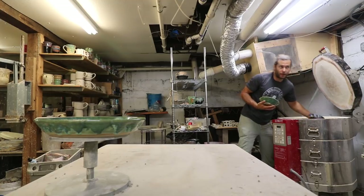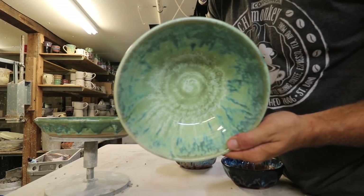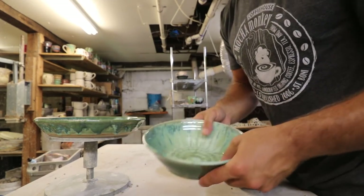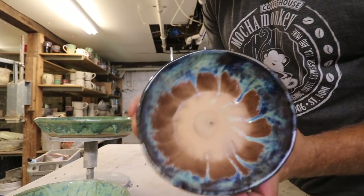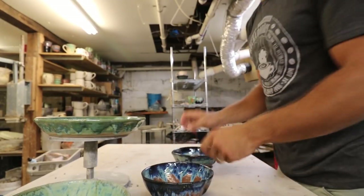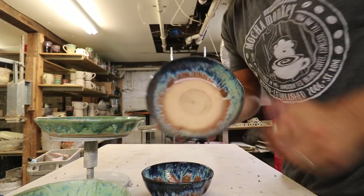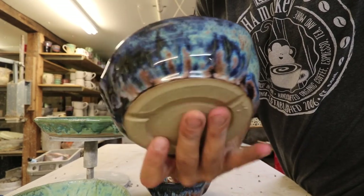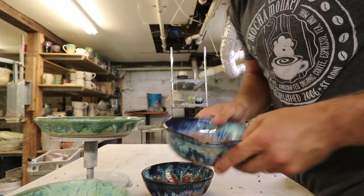We got a few bowls. There's a green bowl that looks awesome on the inside — love that. Did not drip on the outside, thank goodness. This is another medium-sized bowl. Looks pretty sweet. I like to test out and make sure that it sits flat — it's always annoying when it doesn't. There's another bowl that looks awesome. Took little chunks out of the bottom there — that looks kind of good.